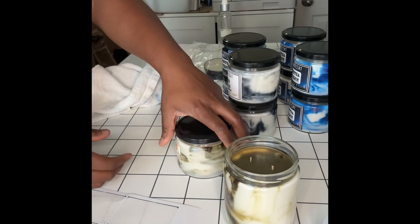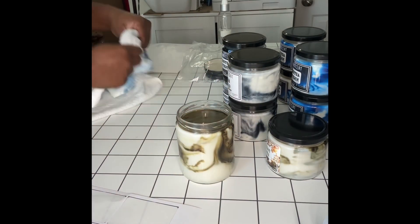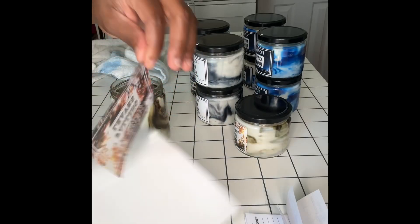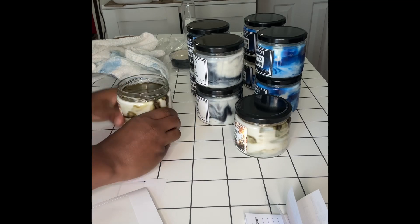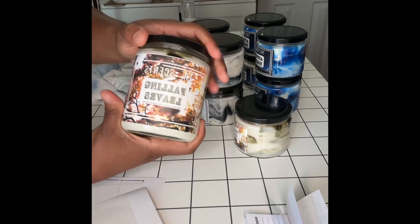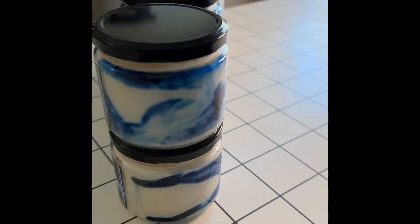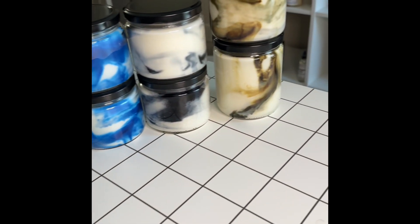I don't like for my label to be horizontal with the wicks — I don't like for my wicks to be parallel and the label to run horizontally across, if that makes sense. So that's what I'm adjusting here. This is just a shot of all of the candles together, front and back, so you can see the different unique marbling on all of the candles I've made today.